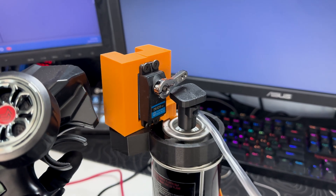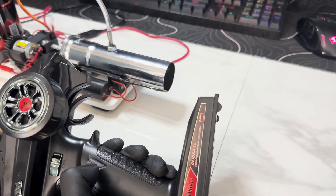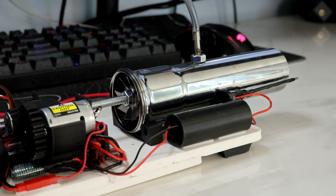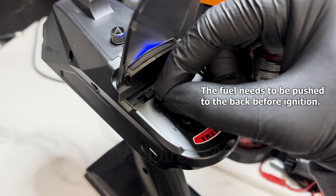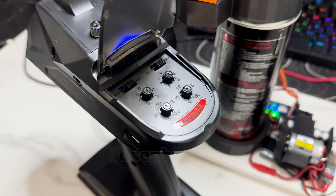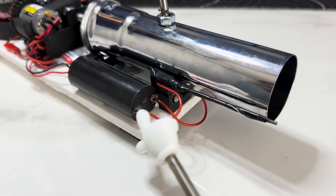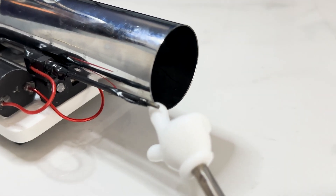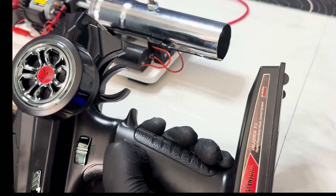The trigger controls the gas flow, the wheel controls the motor, and this channel 3 button enables the igniter. There's this issue of the flame shooting from the front — the way around it is to make the motor autopilot on low speed. I connected one end of this high voltage generator to the cylinder and the other end to this rod. The volt generator is controlled by this relay switch for that button on the remote.